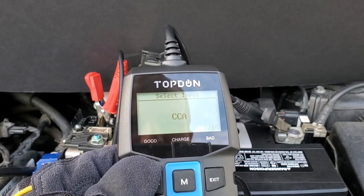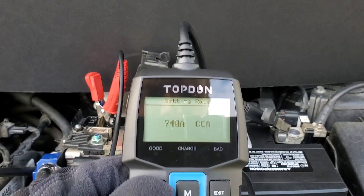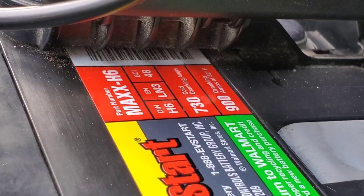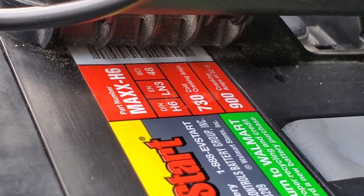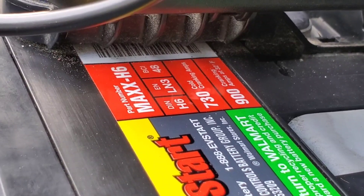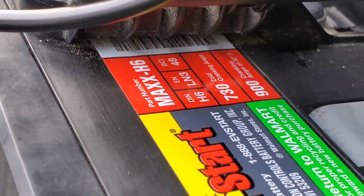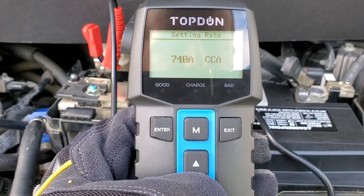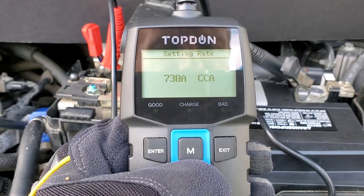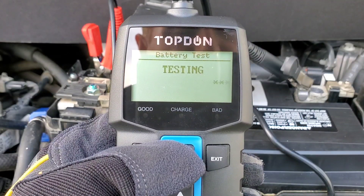Next, select input for cold cranking amps. I'll show you how to find that information — as you can see on the battery label, it shows your cold cranking amps. It also shows cranking amps at 32 degrees Fahrenheit, so this would be 730 cold cranking amps. Use the up and down arrow keys to get to the value you need — in my case, 730 cold cranking amps — then press enter. Testing battery is pretty simple and fast, which is what I love about it.